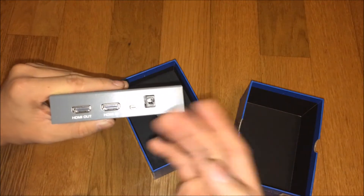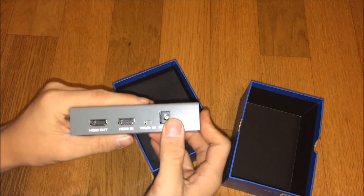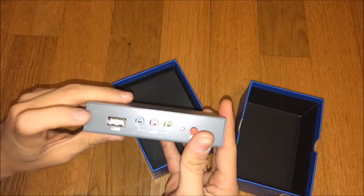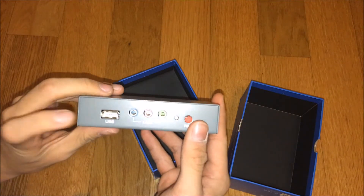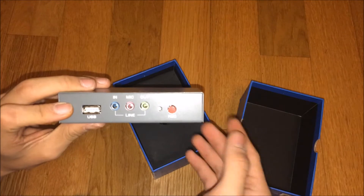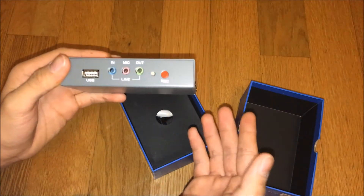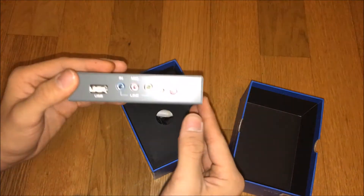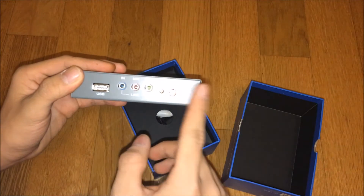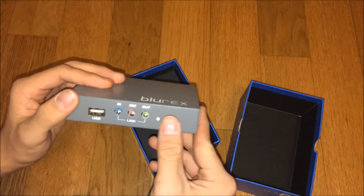You have a mini version of an HDMI, then you have a power port where you plug in, and there's a USB so you can plug in a 64, 32, or 16 gigabyte drive to record from there instead of plugging in from your computer. Then there's a blue in for a mic and there's an out, and there's a sound port. This is the record button — you press it and then it records if you have a USB in there.